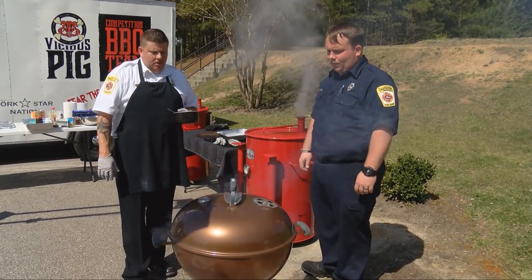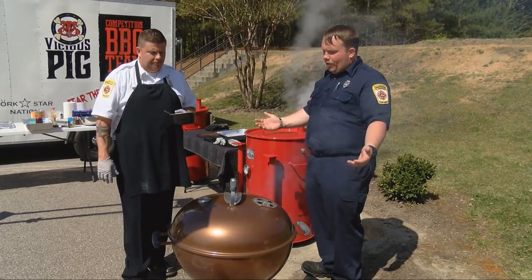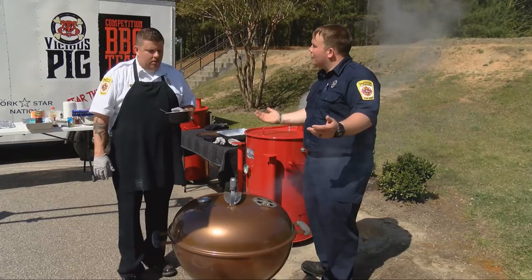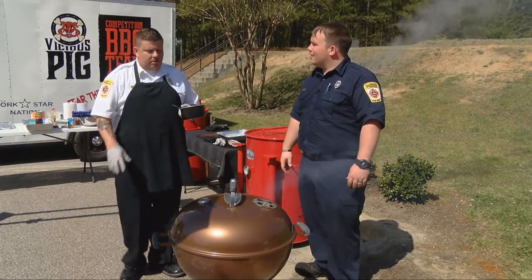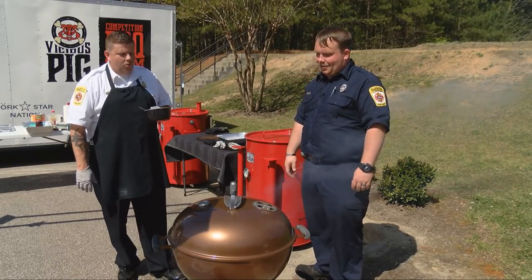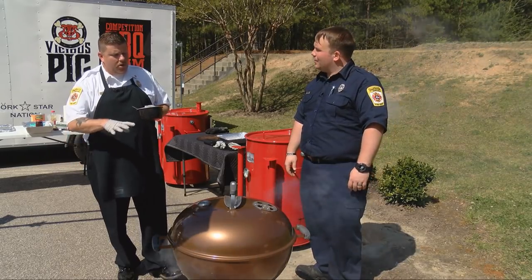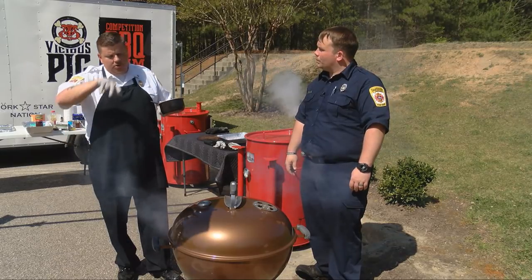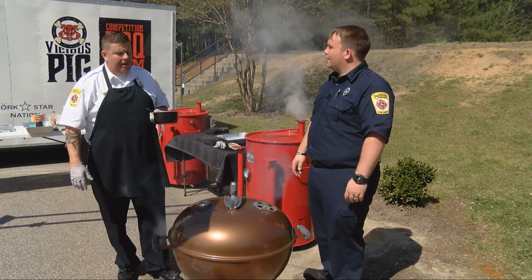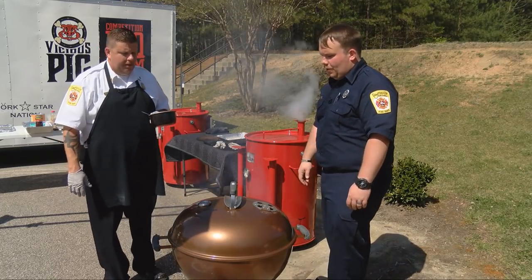Does weather play a big part in it — if it's cooler, say barbecuing in November? Not really. It doesn't change the meat itself, it'll change you of course. It may be warm around the grill, but as you push away it gets cooler. Most charcoal grills are insulated enough to hold the temperature. Plus with a steak, you're not doing a long cook — you just need it for a good 15 to 20 minutes at temperature.